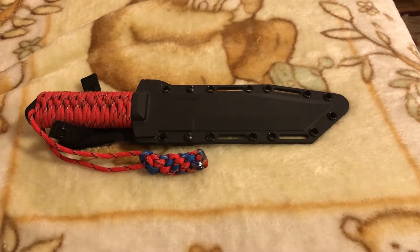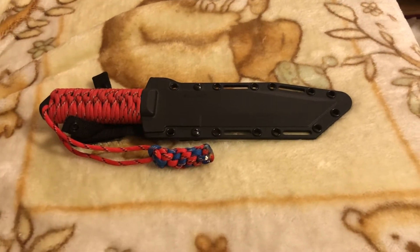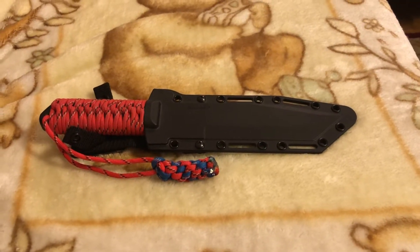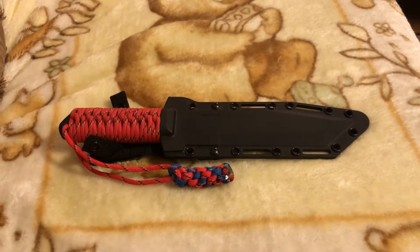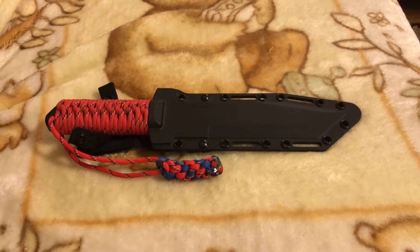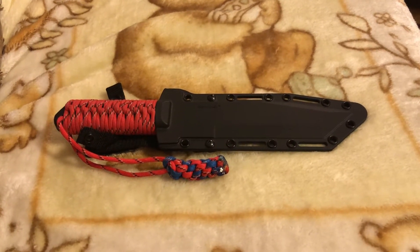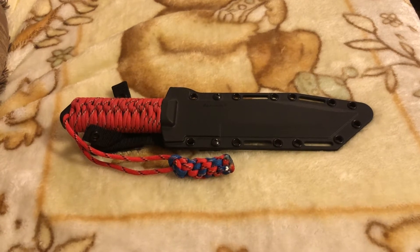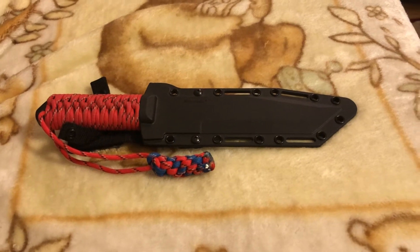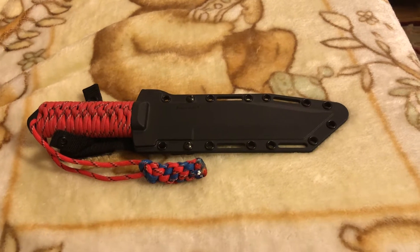Hello everyone and welcome back to my channel Mind War Theories Knifeology. Thank you all for taking the time to watch my video. I'm gonna do a little overview of this GI Tanto from Cold Steel that I got. This was the first knife I ever bought and the one that got my interest in knives going.